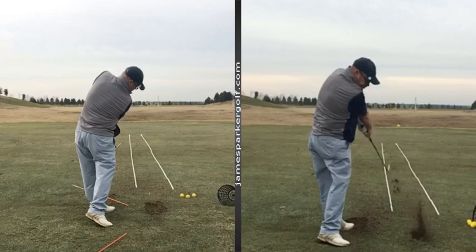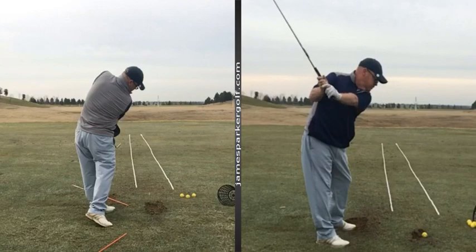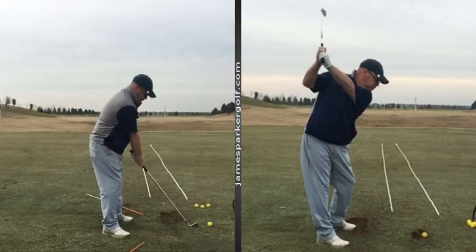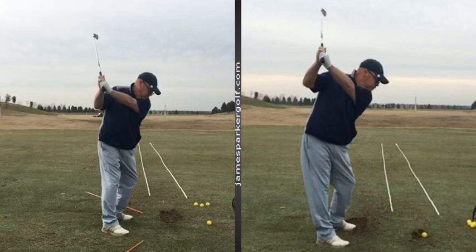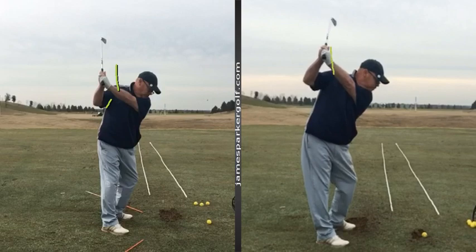The right arm at the top: the other thing I'd want you to implement would be the right arm connected at the top. You see how this is just a little bit better tucked — it's a better position at the top where your hands are deeper, more behind your right shoulder. If they're more behind your right shoulder because your right arm's tucked, you've got a better chance of coming down in the slot in between these lines coming down.